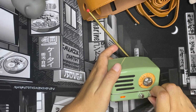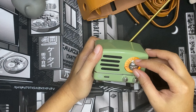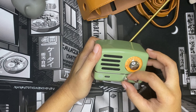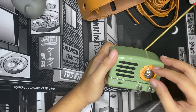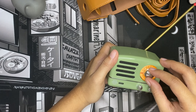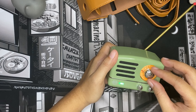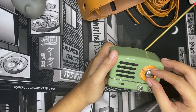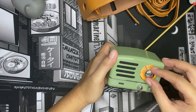Now let's test the FM radio. It's kind of loud! According to the manual, it turns green when it's the best signal. I'm just gonna move the dial up to find a station. That's beautiful — the FM radio is working great.